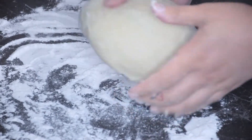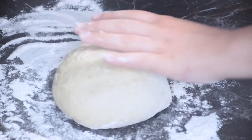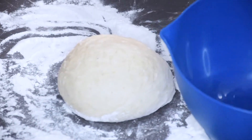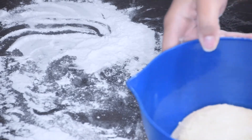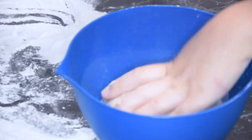Then you just want to form your dough into a ball — again, you don't want it to be too wet or too dry. Now I'm just going to oil the bottom of a bowl and place my dough in there, and then add a little bit more oil on top just so that when it rises it doesn't stick to the bowl.